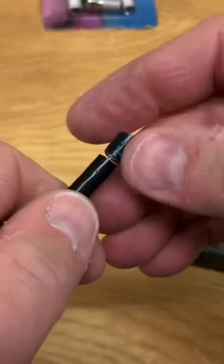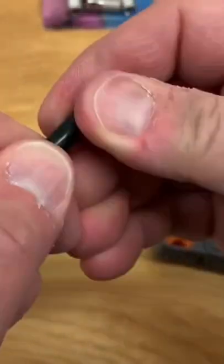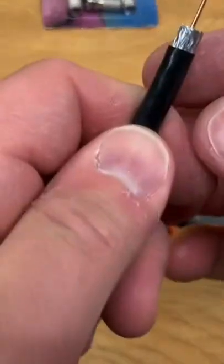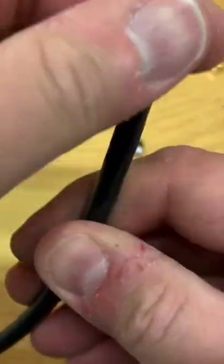That should be enough. The first cut exposes the center conductor and the second cut gives you the braided shielding. You're going to peel that back carefully, making sure that none of that touches the center conductor, or that could short out your signal.